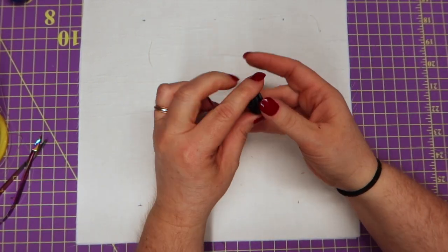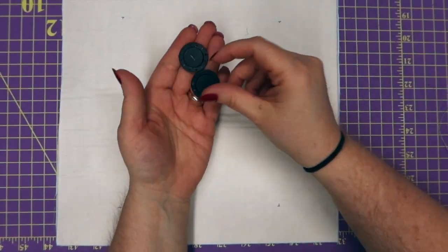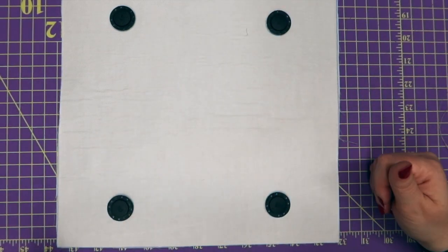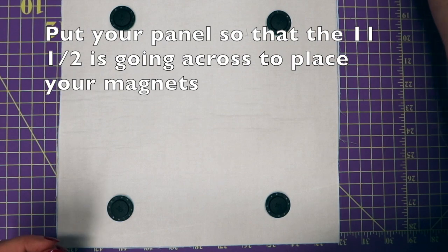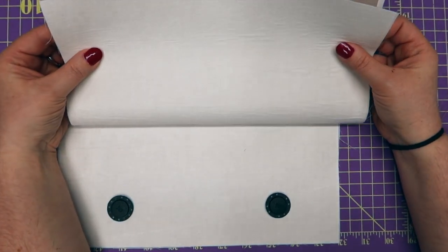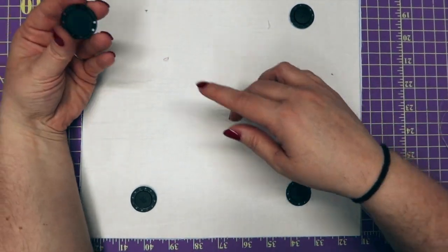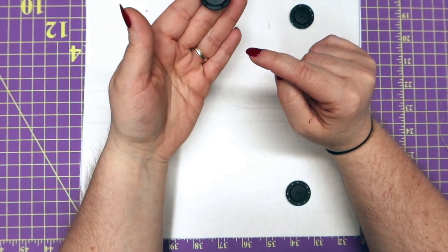I am going to be using these invisible sew-in magnets. I found out these are really good when I started doing the Alice bags. I had some sew-in magnets that weren't very good and didn't handle well during working with vinyl, so I found these and they're actually really strong — I don't want to put them together because I can't get them apart. Our panel is all marked up and ready. We're going to grab our magnets — we're going to have a left and a right — and put a left here or right here so that when we close this up they magnetize to each other.